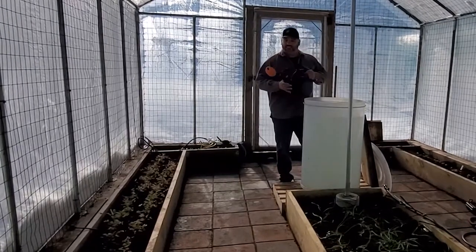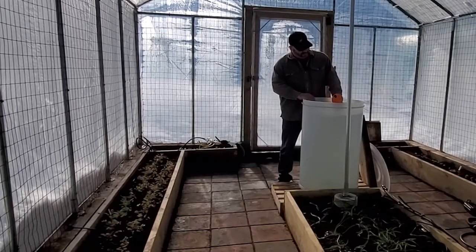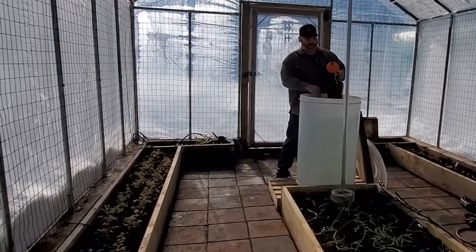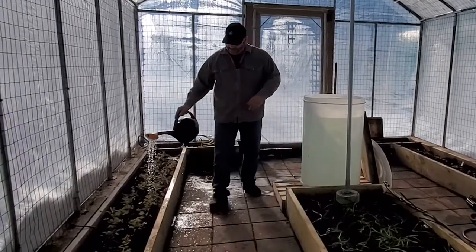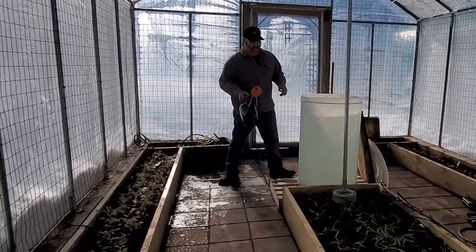If you have a watering can, all you have to do is kind of dip it in here. And actually, it's so hot in here right now, this cold water is actually kind of refreshing. And that's it — all I have to do is go around and give some water to the plants. I can come here whenever I want and do that.